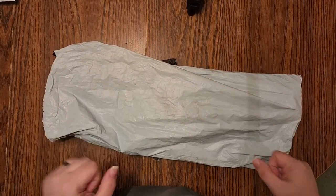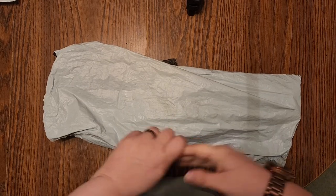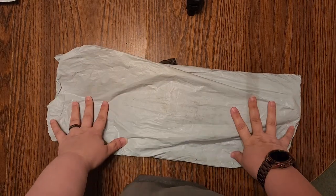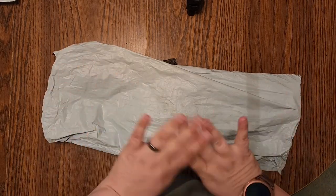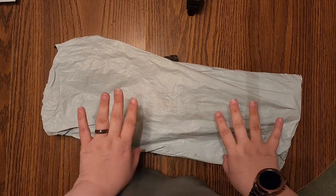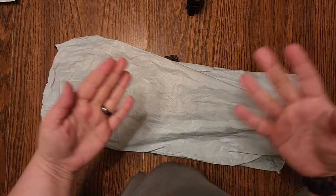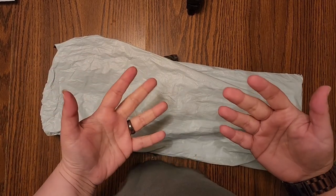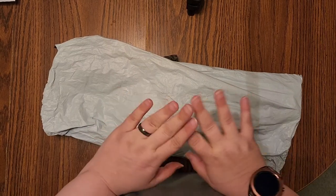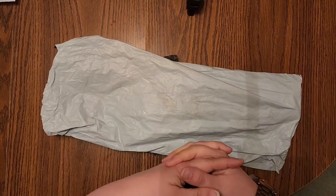Hi everyone, welcome to the Starlight Realm by Jess. I'm Jess, Jessica, and I have a new-to-me company. This is on PR — they did reach out so this is sponsored. I did not pay for this product, but they were nice enough to reach out and asked me to unbox and do a review, a painting first impressions.